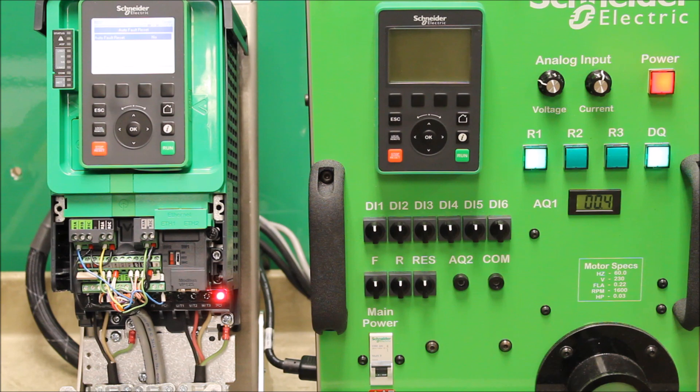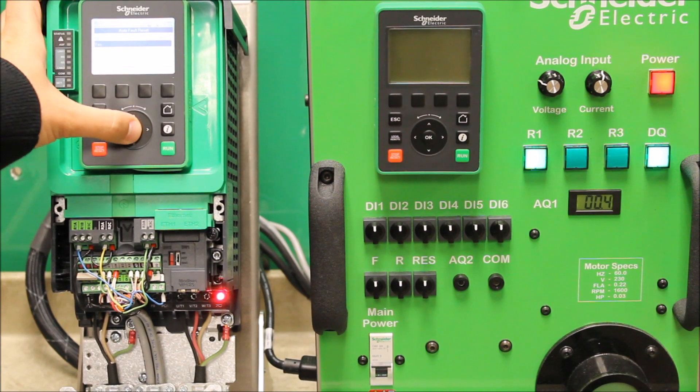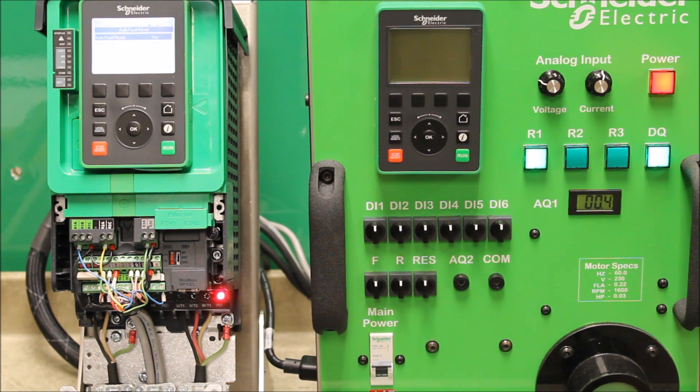From the factory, it's programmed to No Assignment. To change that, press Enter and scroll down to Yes, then Enter to confirm. It does give you one more parameter once you make it Yes — it shows you the fault reset time with a 5-minute minimum.